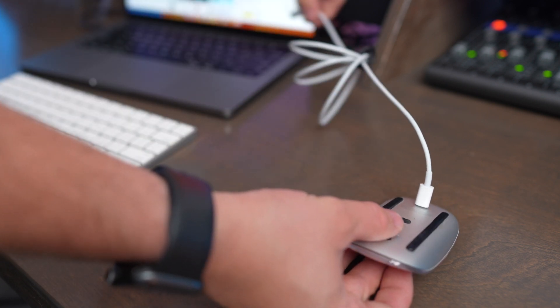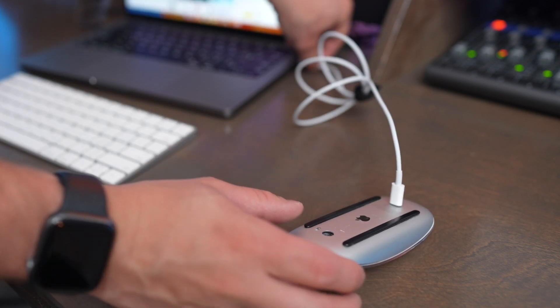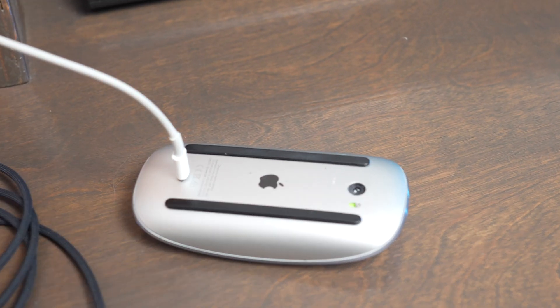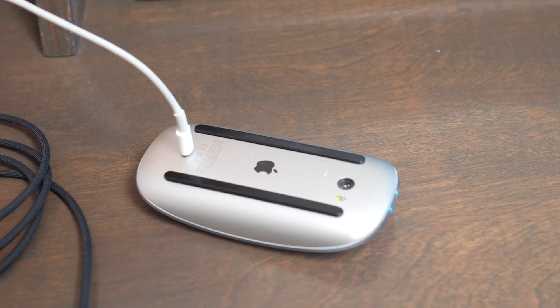Let's start by getting all the negatives out of the way, because there's a lot of positives with this mouse too. First, you can't charge and use the mouse at the same time. Apple put the lightning port on the bottom of it, so you got to lay it on its back like it's a turtle, plug it in with a lightning cable, and leave it to charge if you run out of battery life.